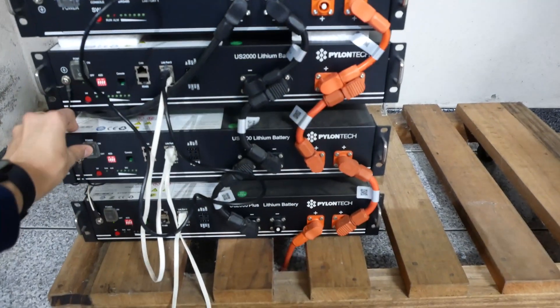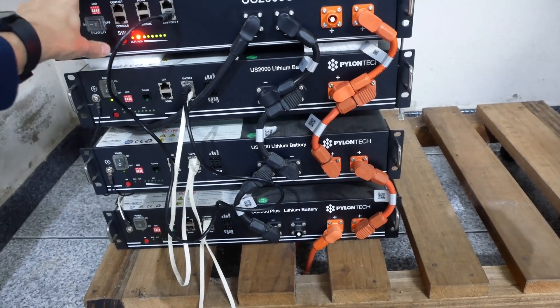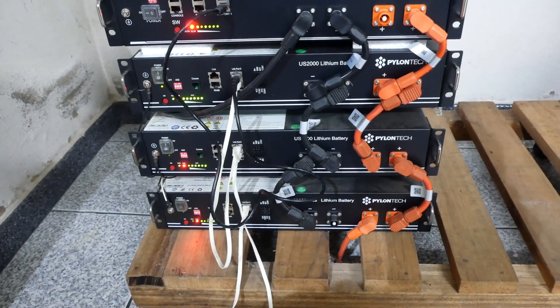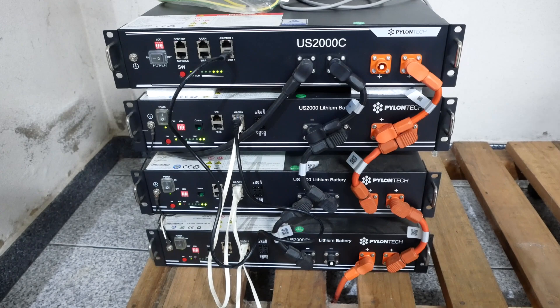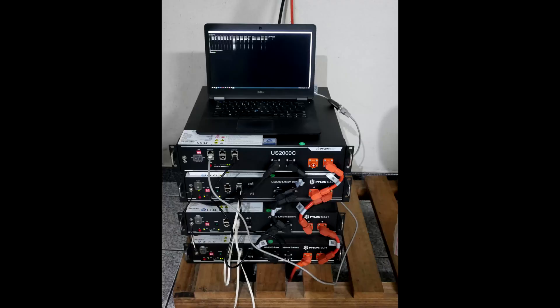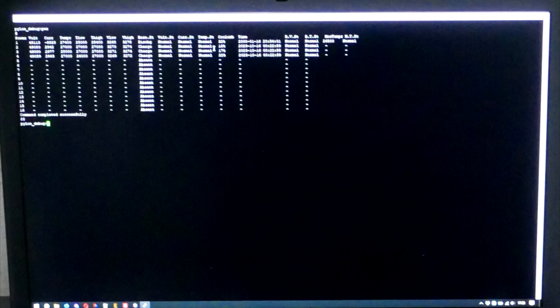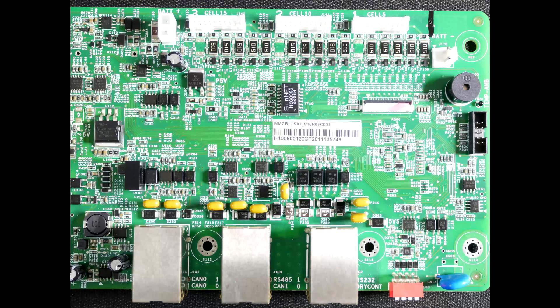They are different models — the three other batteries on this stack are the older US2000B model. So I will connect the newer one as master to hopefully minimize software incompatibilities. Unfortunately, I accidentally lost the footage of the console, so I will leave the exploration of the console terminal options to the next video. The newer battery appears to correctly display the status of the other batteries and everything is working as expected. I will additionally link in the description high-resolution photos of the PCB in case someone needs them. See you next time.